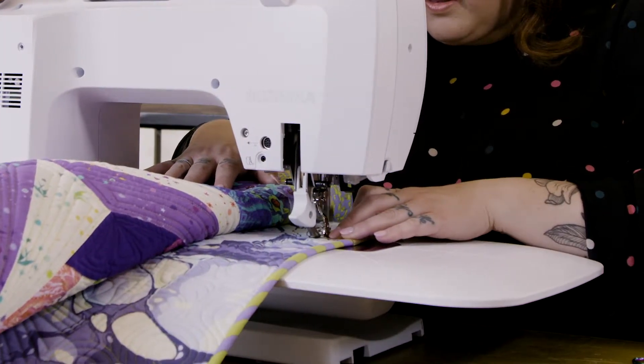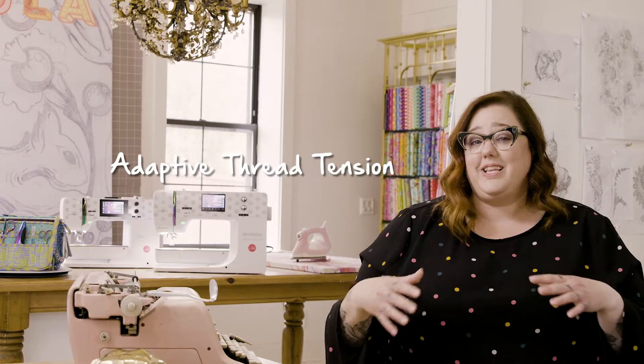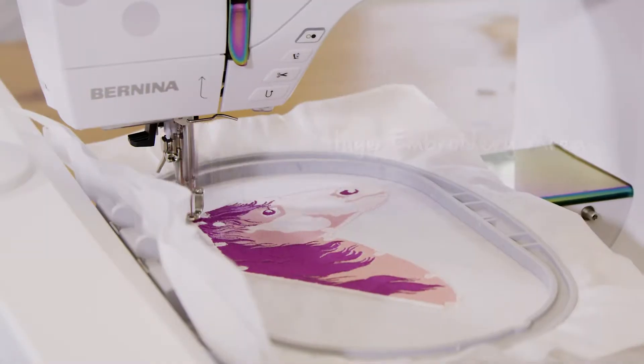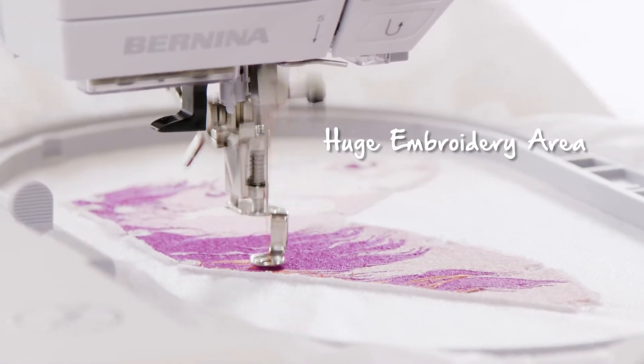The best part of Bernina's adaptive thread tension feature is that really until somebody told me about it I didn't even know it was there — that adaptive thread tension works while you're busy doing other things. A thousand stitches per minute, I mean that seems pretty impressive to me. It's a huge embroidery space — we have like 15 plus inches.